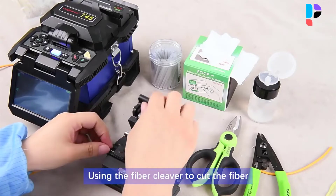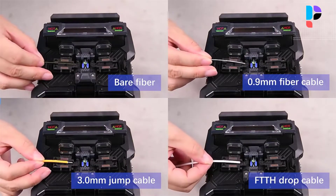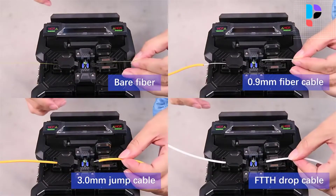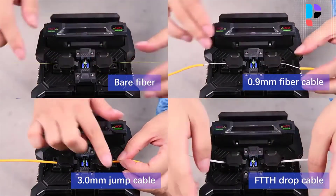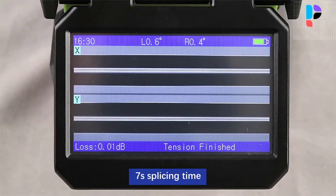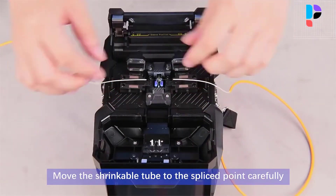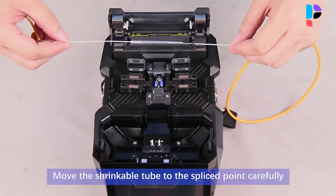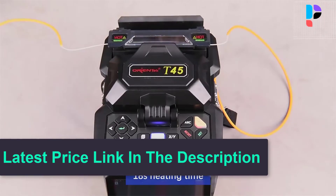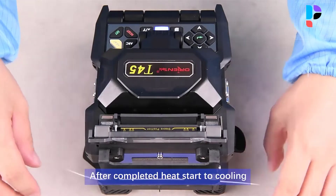The Orientic T45 fusion splicer has a detection unit embedded in the heater. The heating function will only be enabled when the protection sleeve is placed in the heater, to avoid mishandling. Its carrying case is novel in design and light in weight, with a built-in compact working bench — opening or closing the cover converts it to a working bench. The built-in plug-able lithium-ion battery of large capacity supports all-day operation. Ceramic V-groove with high precision provides convenient and accurate optical fiber placement and makes cleanup easy.